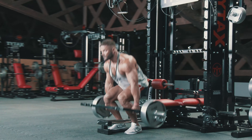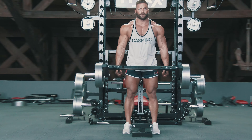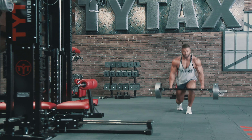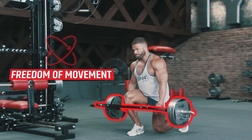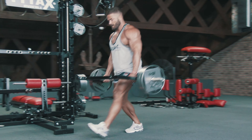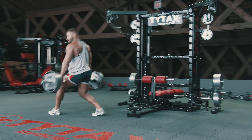With a maximum load of 880 pounds, you can perform massive deadlifts and other exercises. Together with 100% freedom of movement, front and back lunges are comfortable to perform.